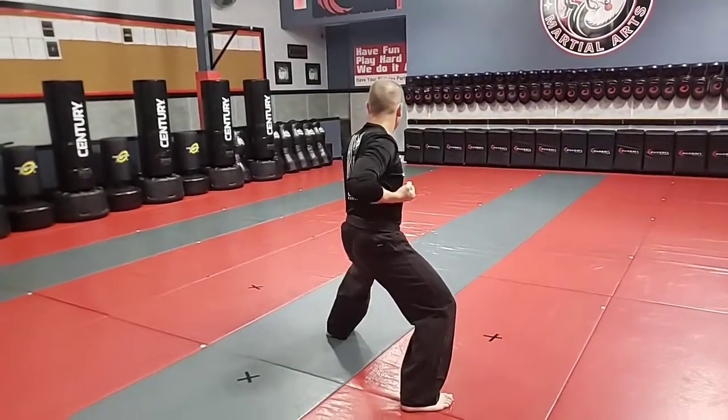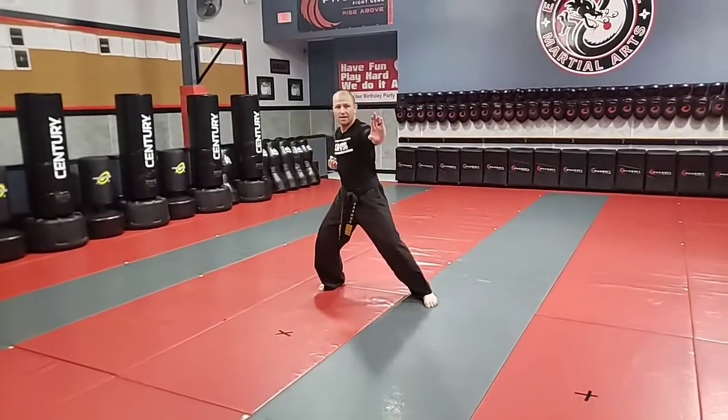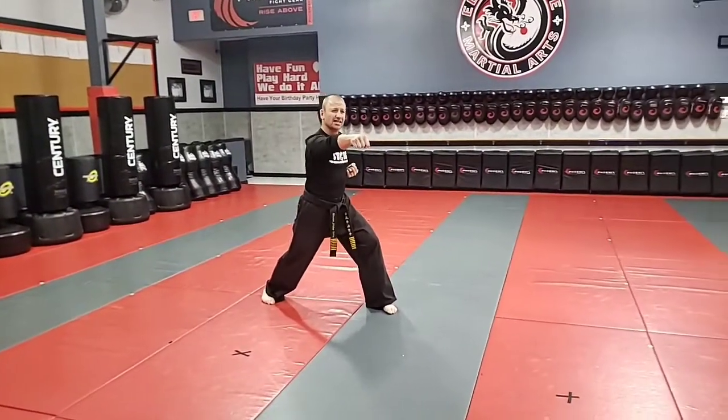Then I step back, downward block. Jump front kick, roundhouse kick, knife hand block, and punch. That's going to be our first full kiai.